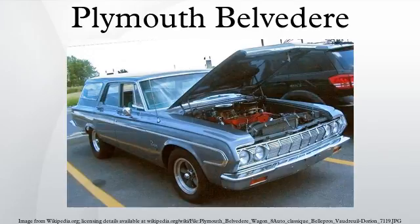The Cranbrook Belvedere was not a separate model, but the name for the two-door hardtop version of the Cranbrook, built on the same 118.5-inch wheelbase. Powering the Belvedere is a flathead 217.8 cubic inch straight-six engine with a 7.00 to 1 compression ratio, producing 97 horsepower.